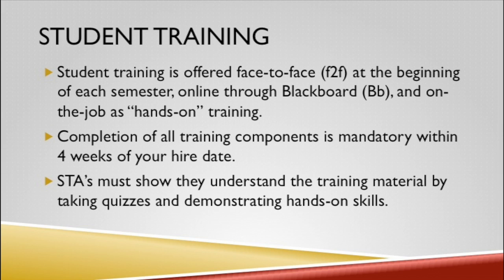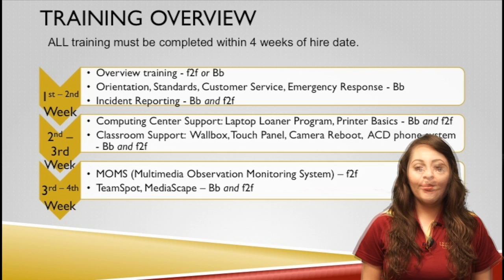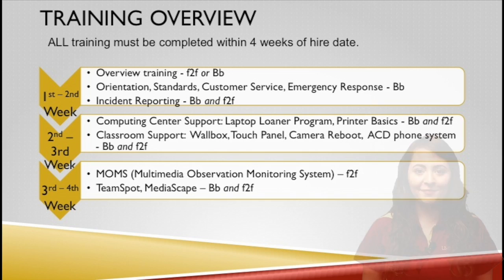In this chart, we have structured which training should be completed within the first, second, third, and fourth weeks of being hired.